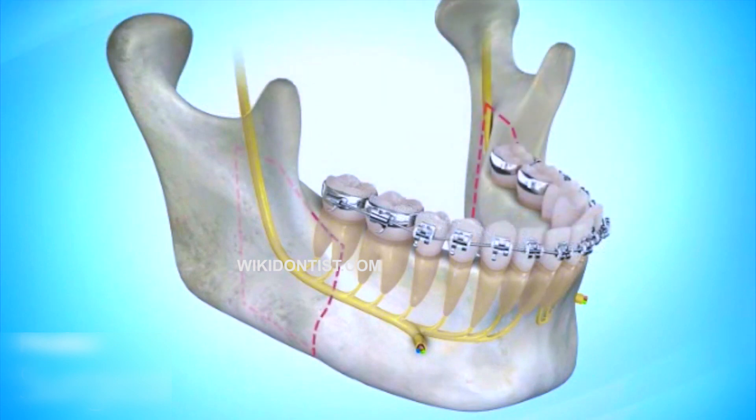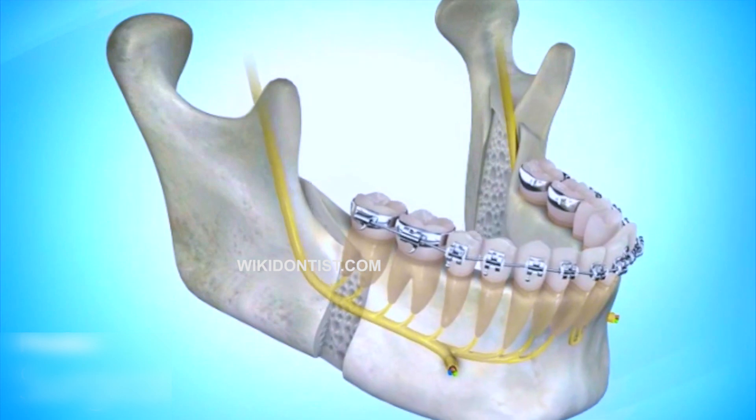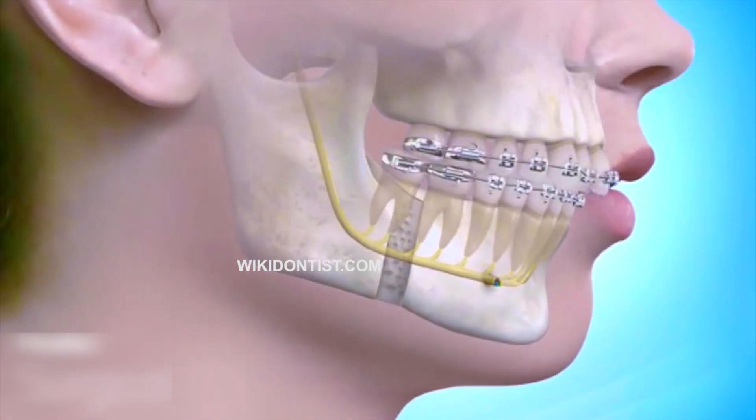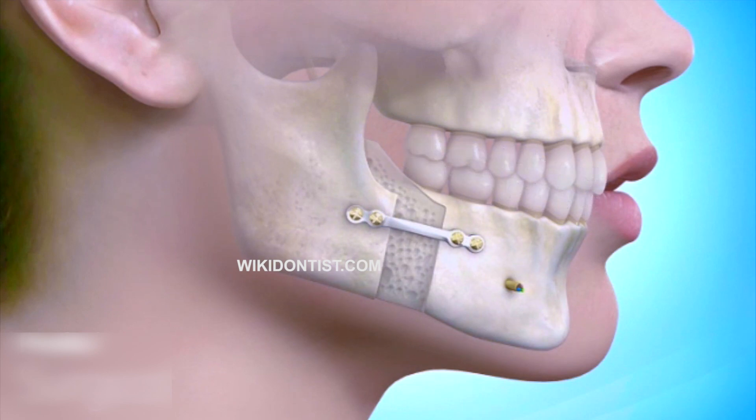The orthognathic surgery involves an admission to the hospital. We have to do all the checkups, x-rays, and everything to get ready, then get admitted on the first day. On the second day, you go for the surgery — we move the mandible forward, and in most cases we also do a genioplasty: an augmentation genioplasty with both vertical and horizontal correction, and then move the mandible forward for full correction.